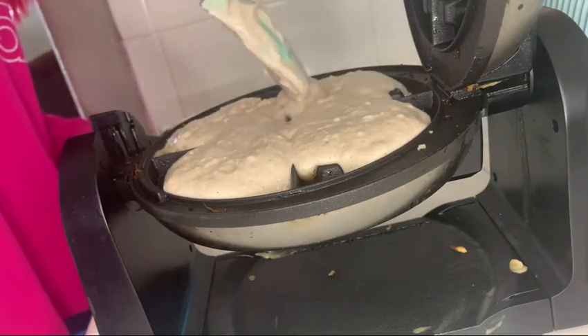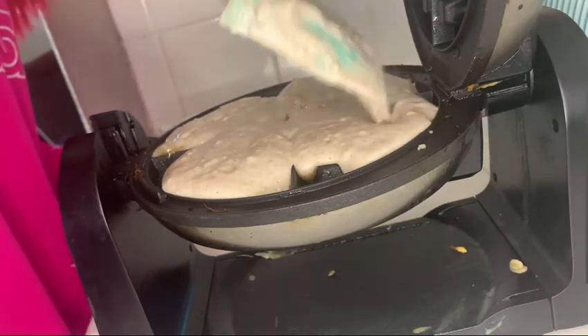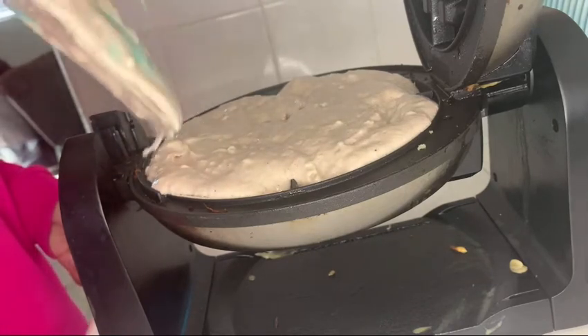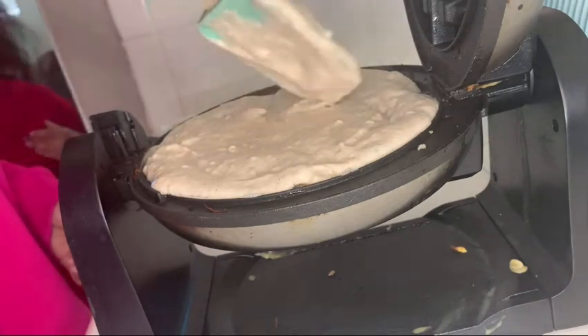I went in with a utensil and smeared all the batter into an even circle. I didn't want to see any of the black grill showing through, so you just want to make sure there are no holes in your waffle — not in the middle or in the corners.